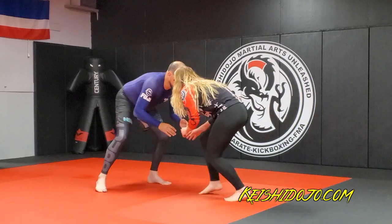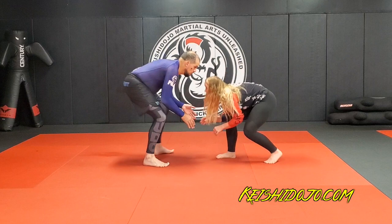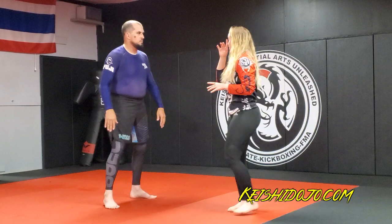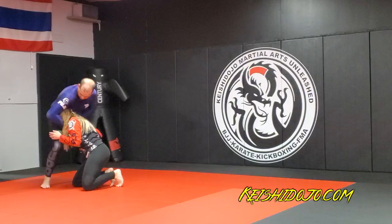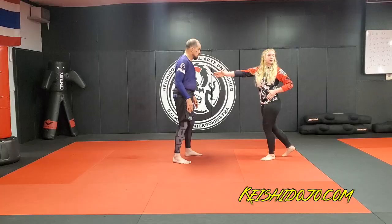For Jiu-Jitsu, keeping your nose right here on the center line, versus going to the side, is going to keep you from getting guillotined as we go down. If I keep it on the outside, he's just going to sprawl, or guillotine me standing, or pull guard. This way it's more explosive, and staying on the center line makes him go straight backwards, versus crossing the center line where he has the base to be able to recompose.